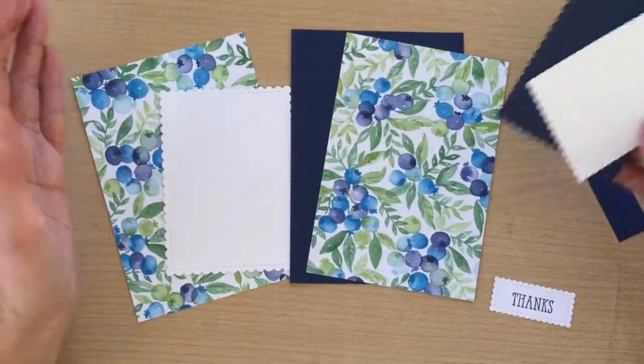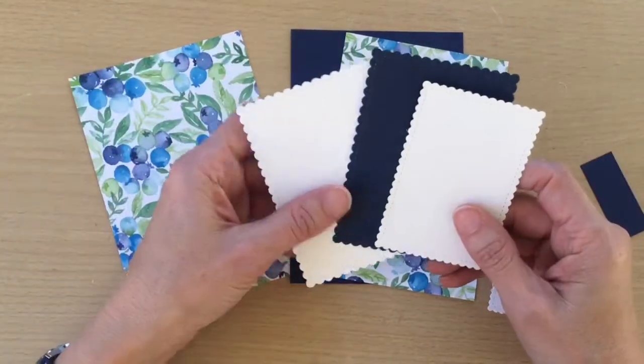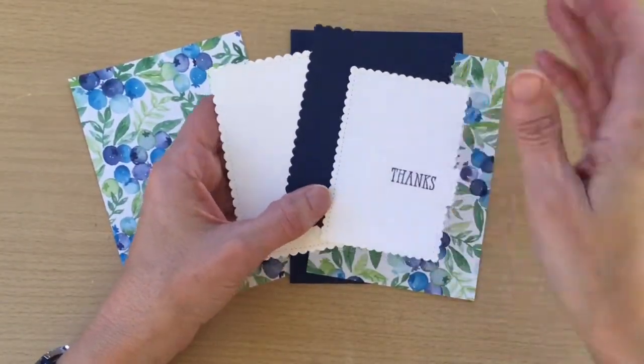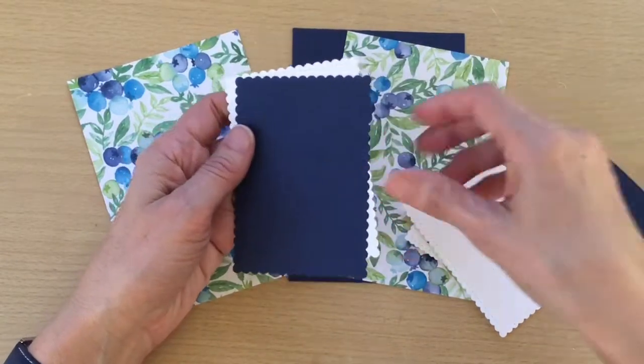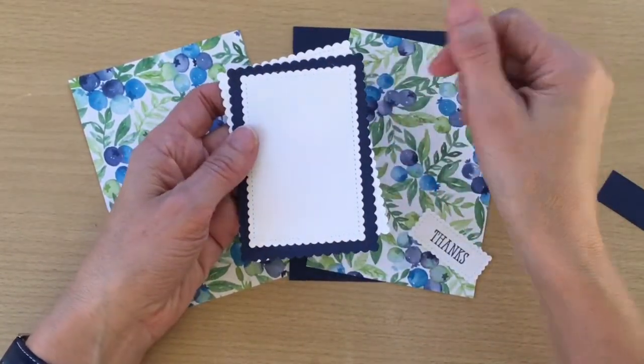I've done a little bit of preparation and I've cut some dies here using the Stitched So Sweetly dies, which I really like. I've cut a Knight of Navy and a Whisper White in the largest rectangle die, and then a Whisper White in the smaller one.